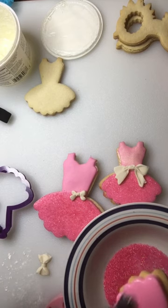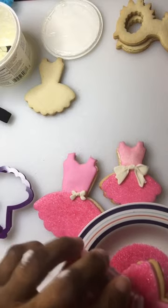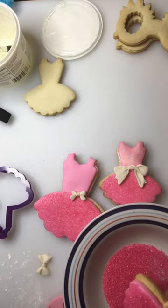I didn't mean to do that, so be careful so you don't end up with bubbles. Here I go again with the sanding sugar, making sure that I cover all of that area.